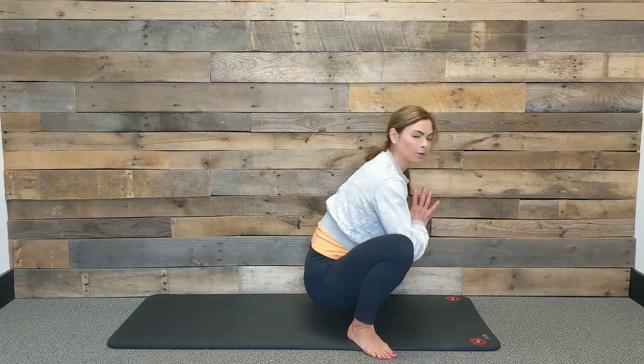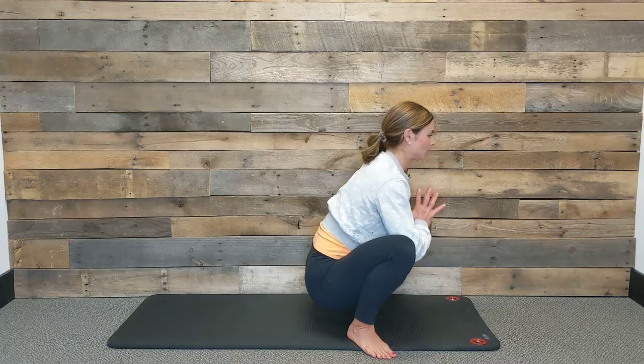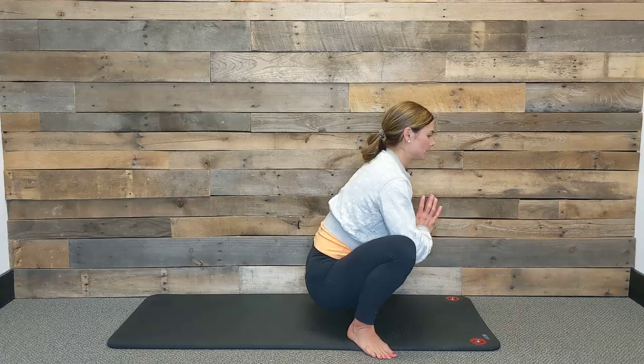Notice if you're trying to hold on to any tension there. Let's take two more breaths — exhale again. One more big breath in, lengthen through your spine, and exhale, slowly release.